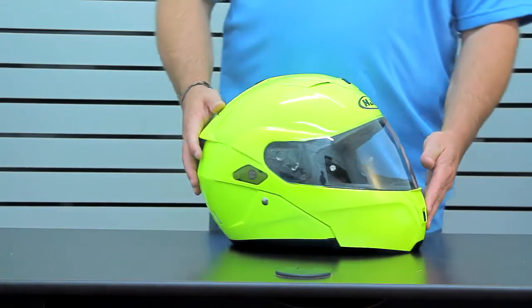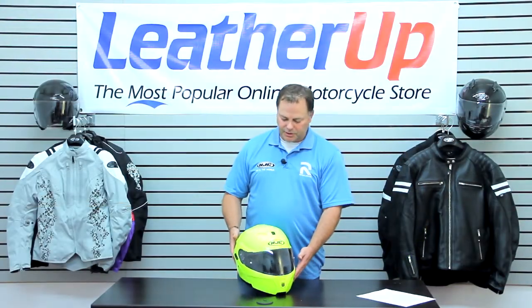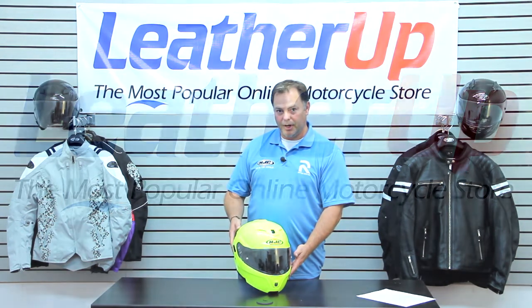The size ranges from extra small to double extra large. DOT approved, as mentioned, and it comes in a variety of sizes and colors including this high-vis. For more details on the Symax 3, check out LeatherUp.com.